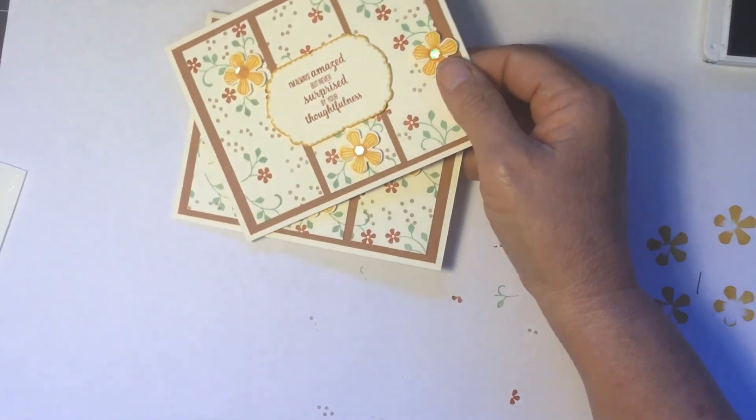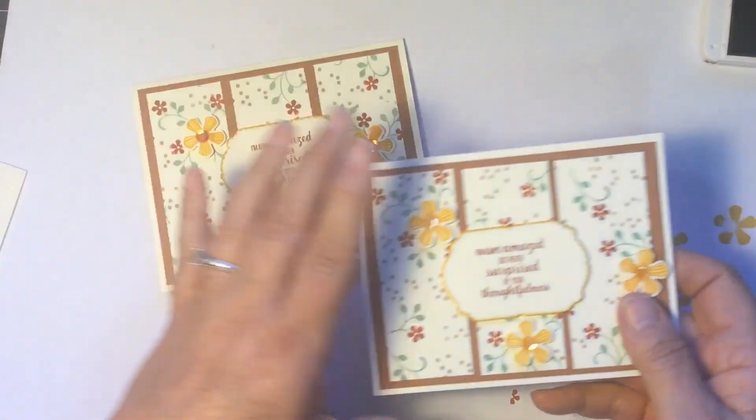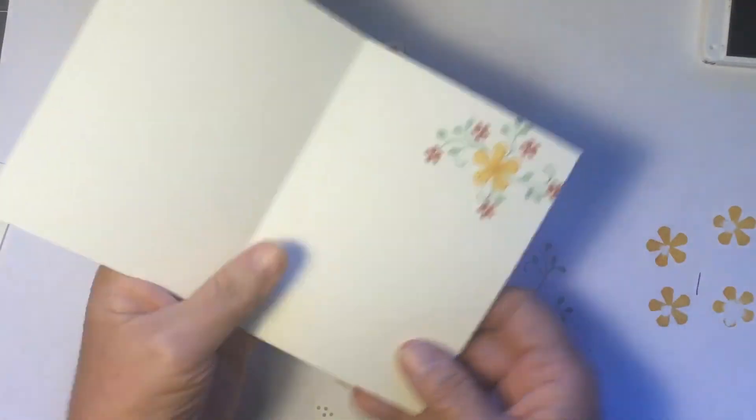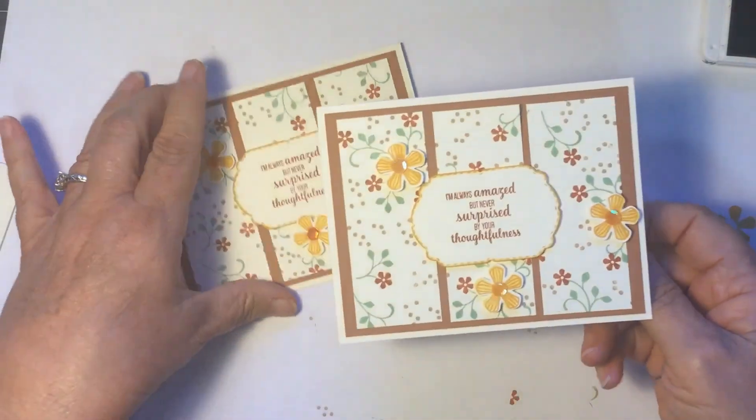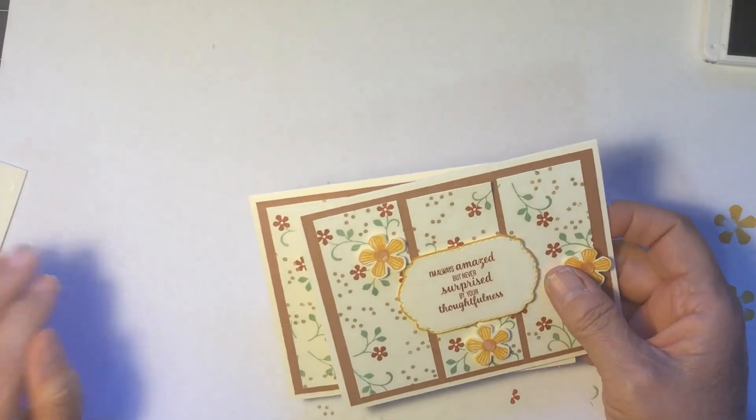I also did the envelope — it got away from me and I'm not sure where it is — but I did the same design on the flap of the envelope. You can see a picture of that on my blog.